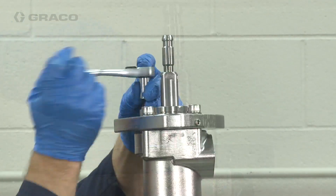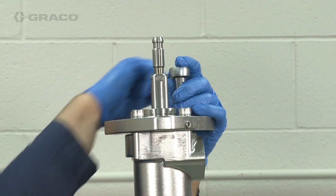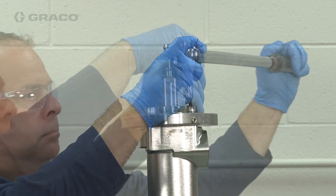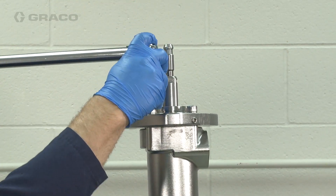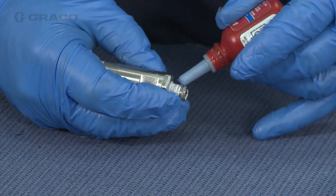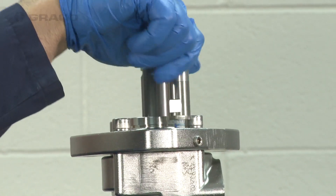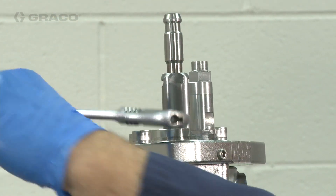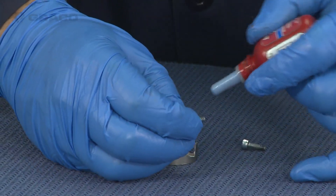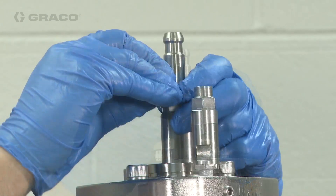Install the bolts, tighten them uniformly, and torque between 35 and 40 foot-pounds. Apply thread sealant to the threads of the breather valve and install into the breather port on the top plate — remember, the breather valve must be installed so that it remains vertical. Then apply some medium strength thread sealer to the retaining collar screws and install the retaining collar.